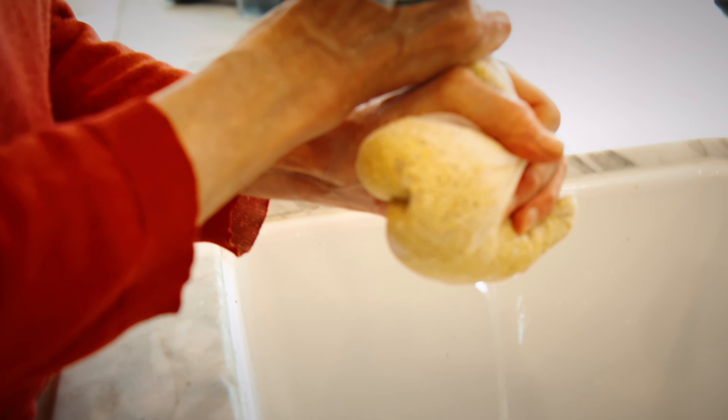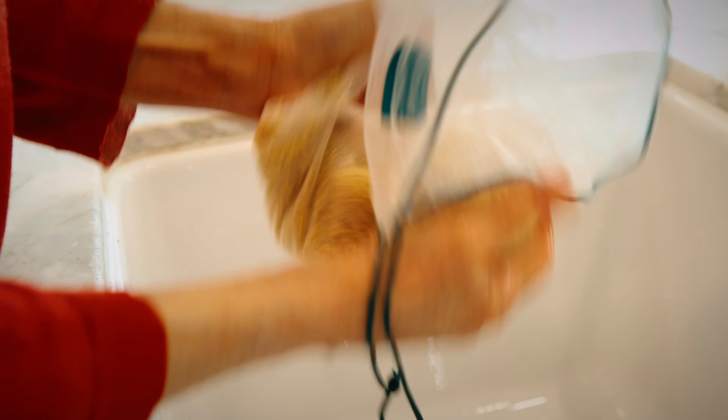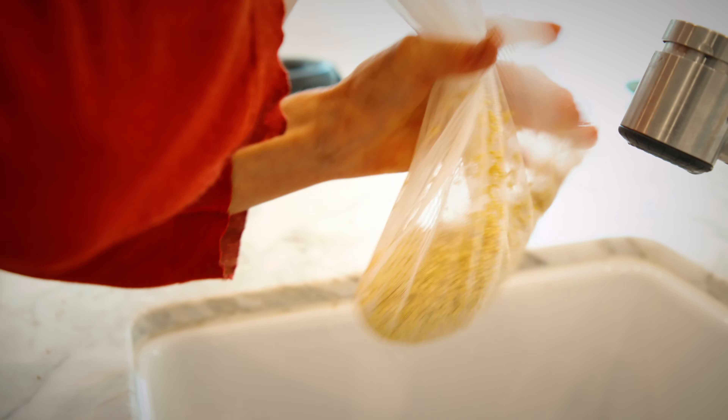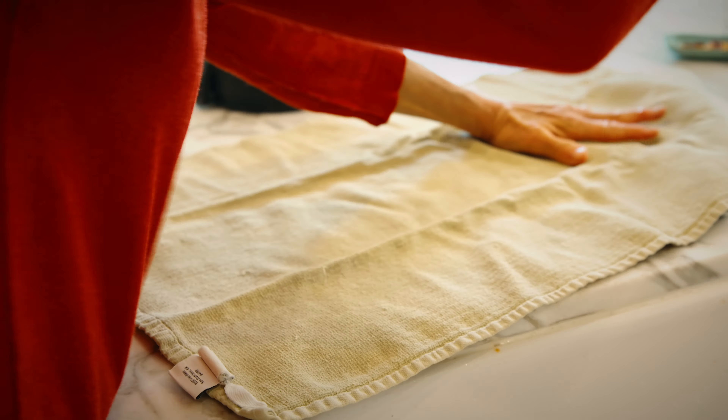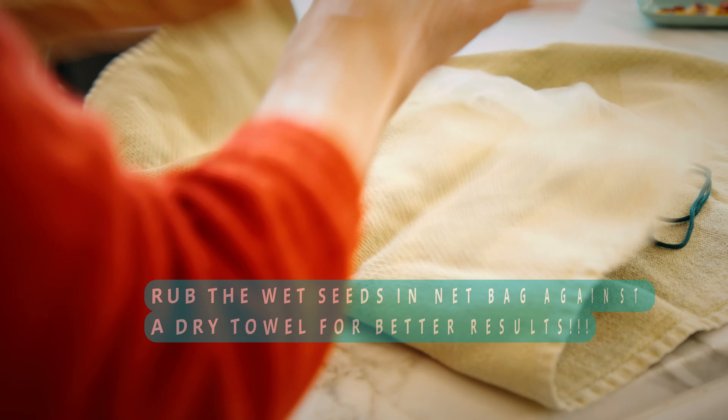Here's the trick for getting these little seeds out of the bag, because right now they're gonna stick. So I squeeze out as much water as I can. Then you get a towel — any old towel — put the seeds on it like this, spread them out, and we're gonna dry these seeds just like this.